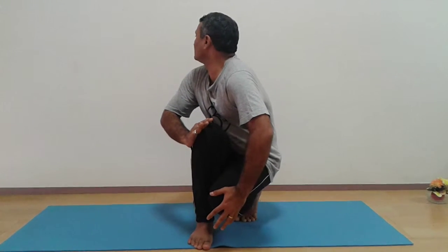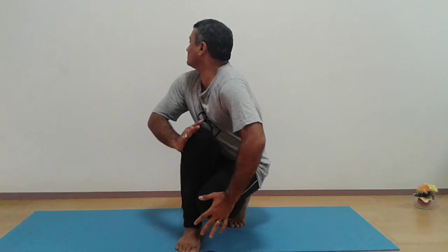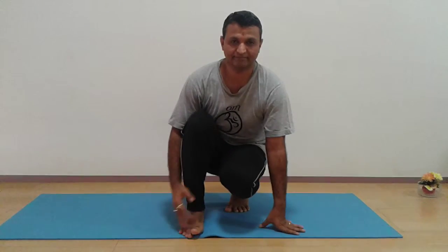Turn right. Hold it for one or two minutes and come forward. Here you have to exhale. This is Kagasana.